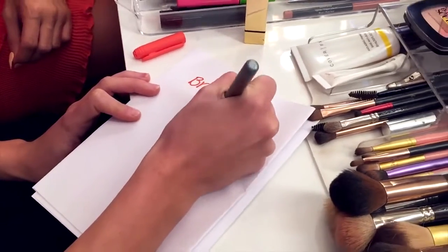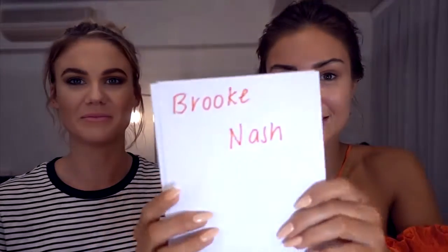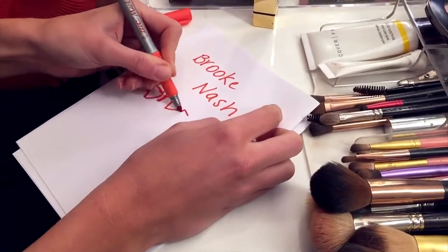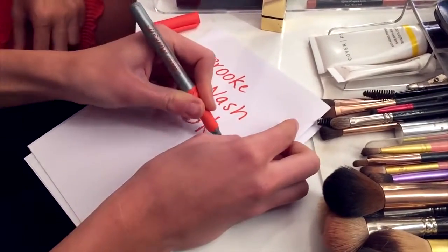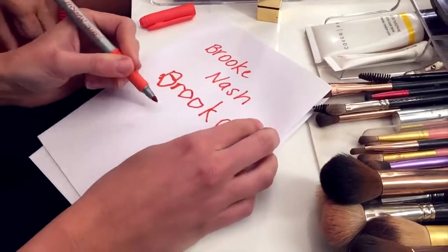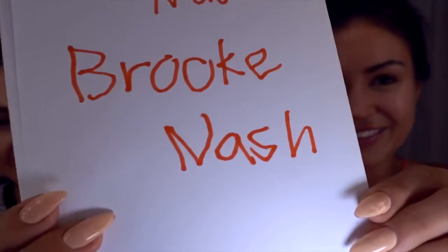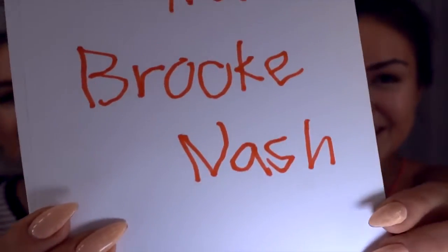Wait, you're right handed, yeah? Yeah. Can you just write your name with your right hand and see what that looks like? I'm so scared about this. Alright, so this is Brooke Nash writing her name with her right hand. Now left hand. Oh no, Pia. I'm in so much trouble. So this is Brooke Nash writing her own name with her left hand.